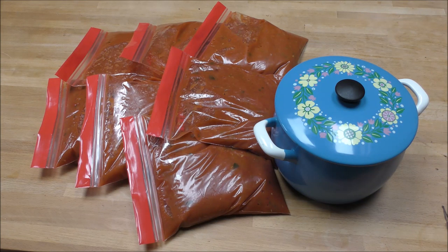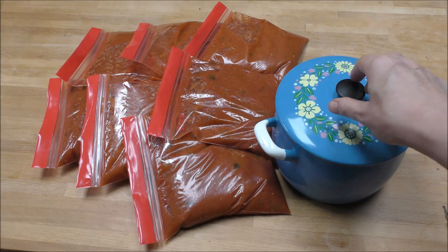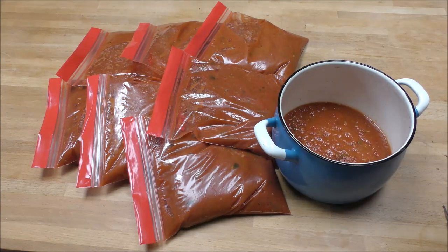And there they are — seven bags of beautiful homegrown tomato sauce, packed and ready to freeze, ready to see us through the winter. If we can get that amount again, I'll be really pleased. And of course in the pan we've got a little bit left over for tea. Let me know what you do with your tomatoes — I hope you've enjoyed the video and I'll see you again soon.